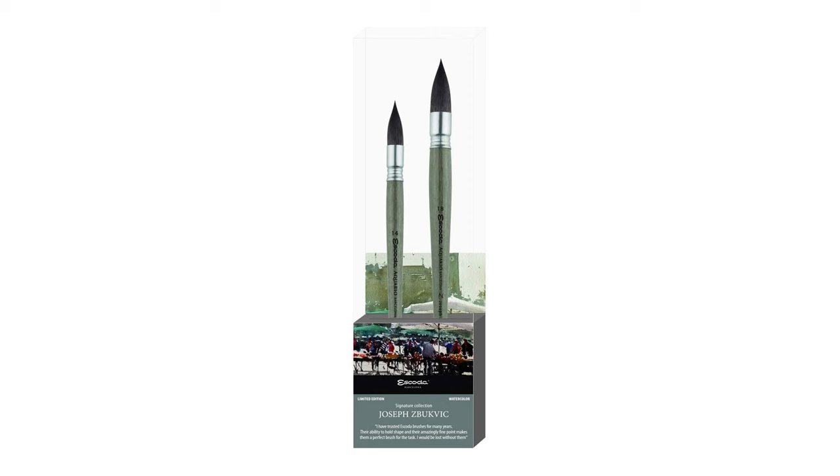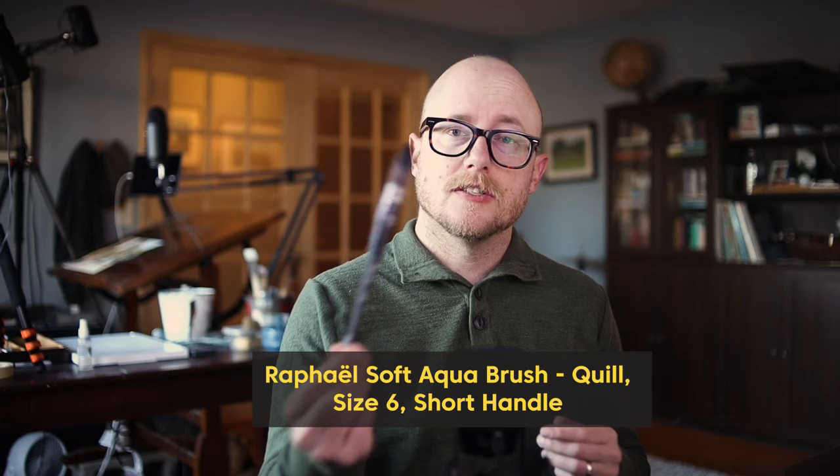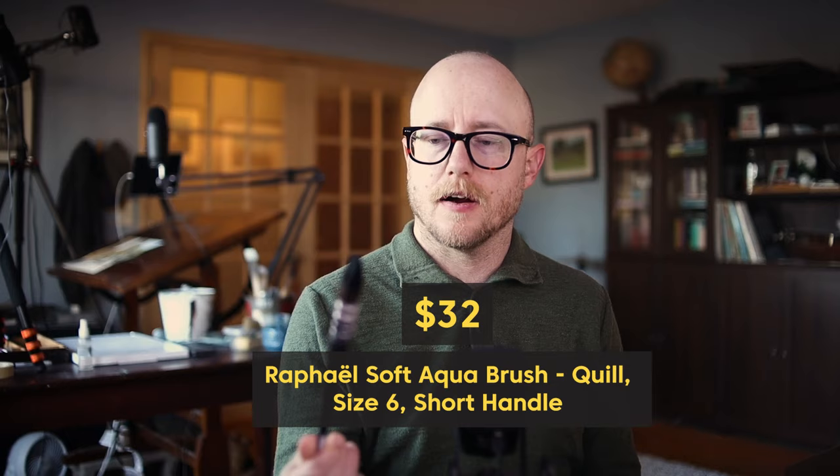Now these Escoda brushes are a little bit more expensive — this was part of a Joseph Zbukvic box set of larger brushes. If you're looking for something more affordable, I like to use Raphael Soft Aqua brushes. This is a size 6 and it's imitation squirrel hair — a lot cheaper. Those are the brushes I use at the beginning of my painting.